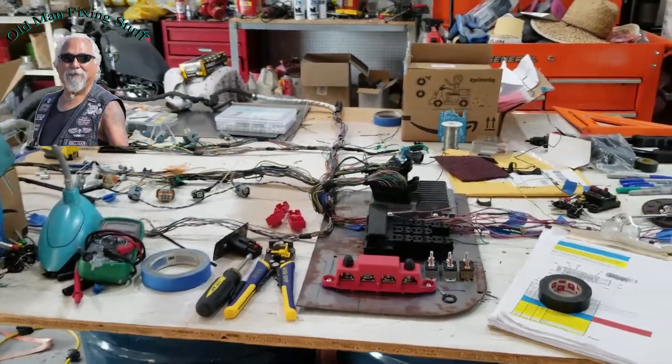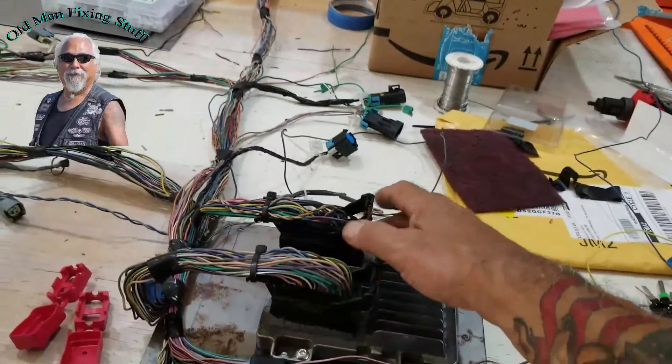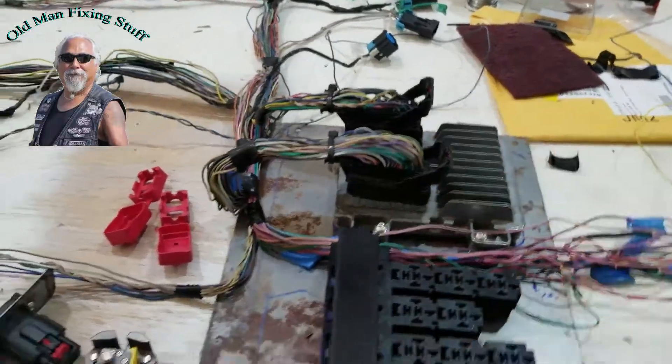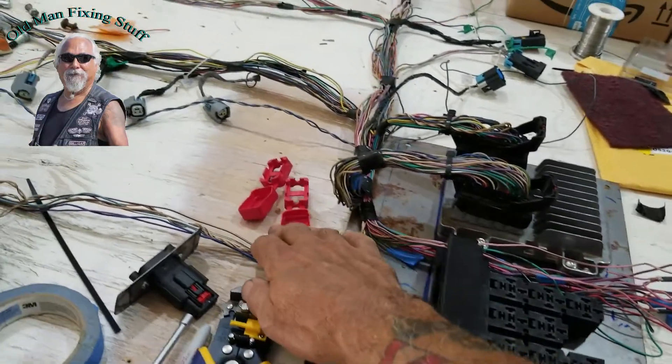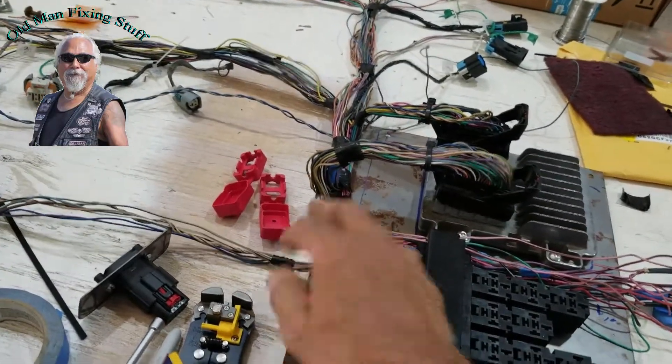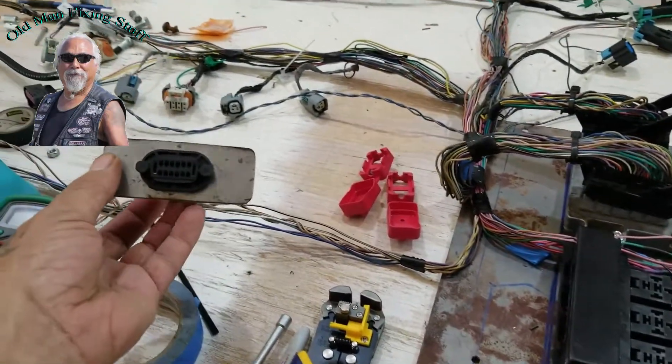It's an update on where I'm at. I got the X1 and X2 done. Got to do the power — that's what all this here is. This is your data that's going to go inside, so you got to do that. I made a little connector.